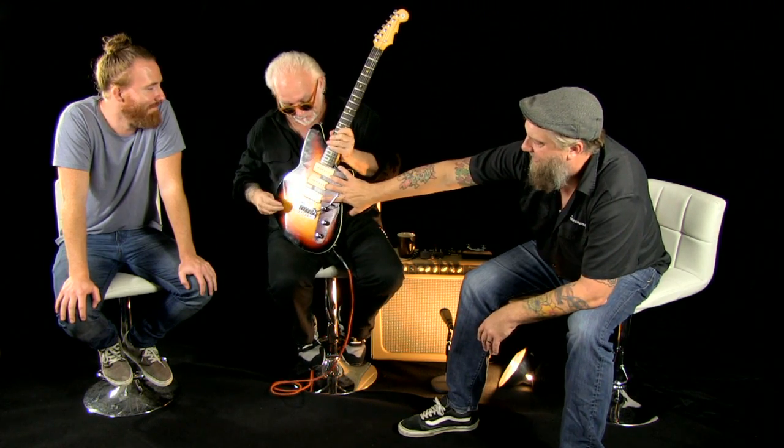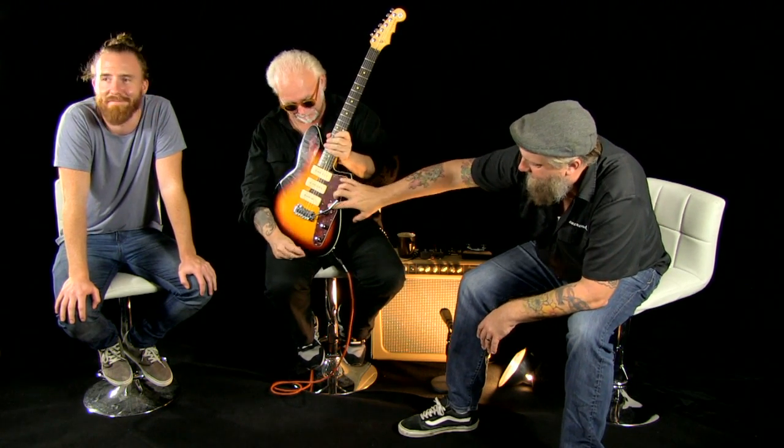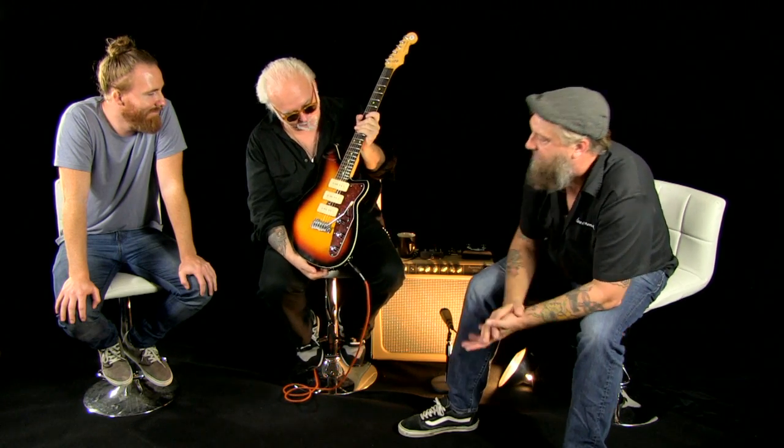Three Reverend — count them — special P90 pickups, master volume, master tone, bass contour control, five-way switch.